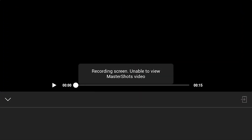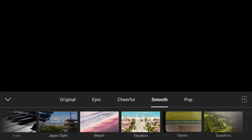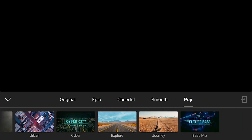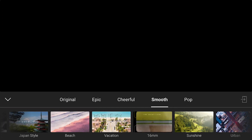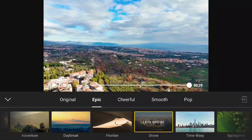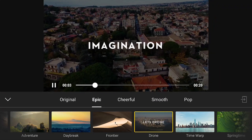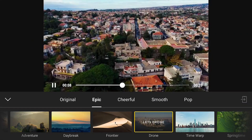By tapping on 'Create MasterShots' you access different templates divided into five groups: Original, Epic, Cheerful, Smooth, and Pop. Each contains several templates for short movies of about 30 to 40 seconds, putting together short clips from the MasterShot with music. Some templates contain text that cannot be edited. The resulting movie will be at a resolution of 1080p.